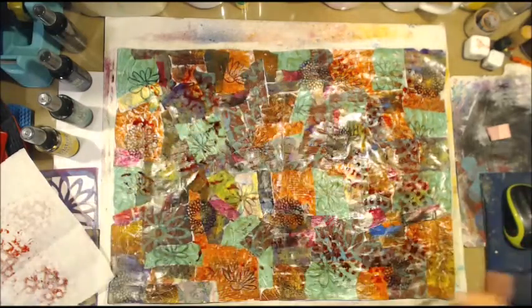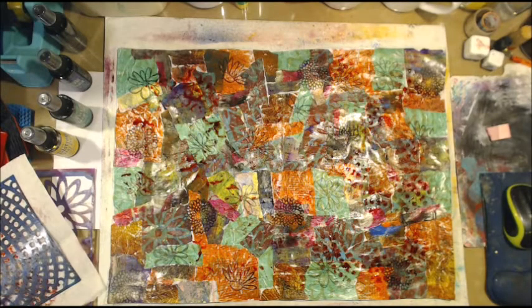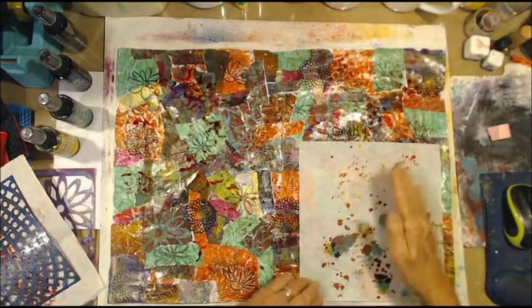An inky mess is better than nothing. I'll dry that off and we'll see what it looks like.